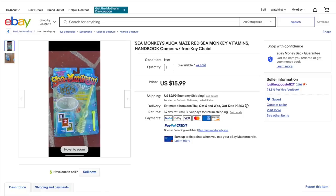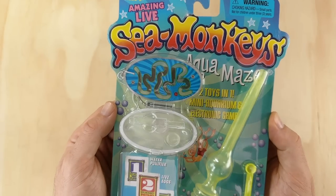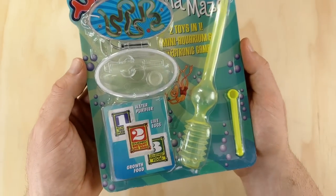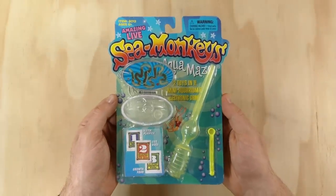I managed to pick this one up for just $16, though I saw boxes of 10 being sold for only $120, which is an amazing deal if you're in desperate need of 10 Sea Monkey keychain aquariums.